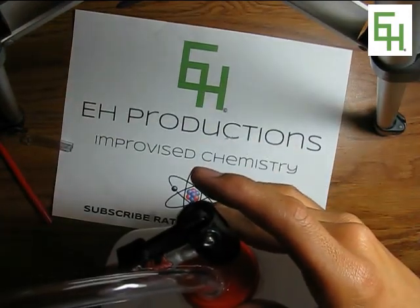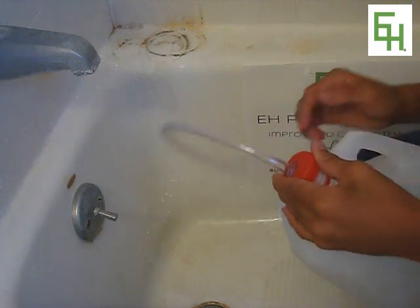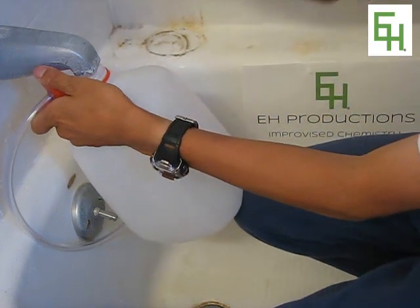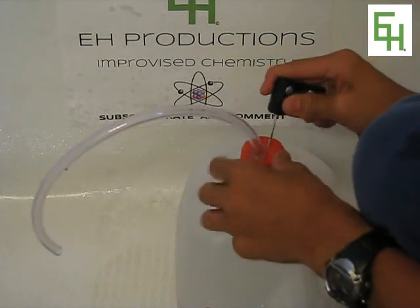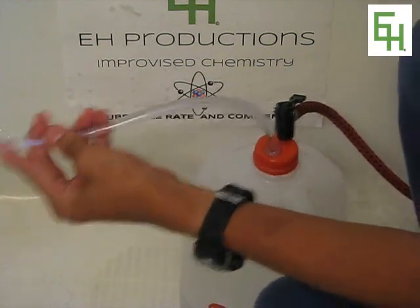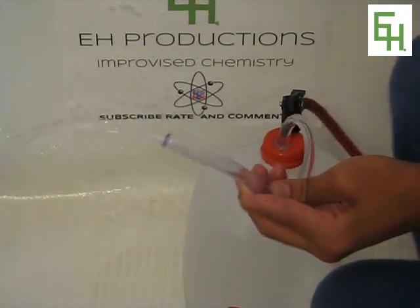I'm at my bathtub and what we're going to do is simply fill the jug with water, just like that. After that, put the bicycle pump needle in where it's supposed to be and start pumping. And as you can see, water is coming out — just like that. This is how you do it.